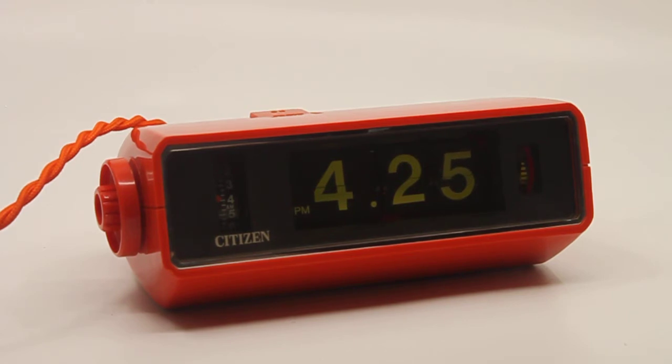It uses 100 to 120 volts, so you can use it anywhere in the world as long as you have an appropriate voltage converter to switch between 50 Hz and 60 Hz.